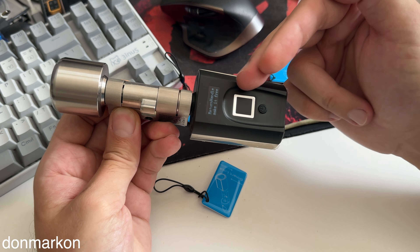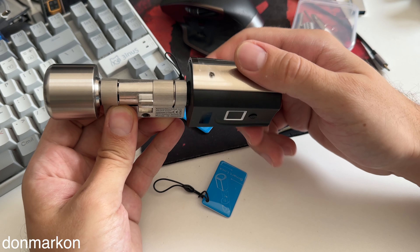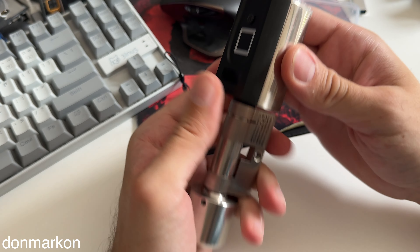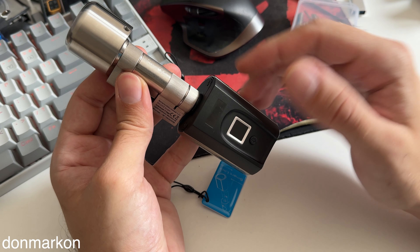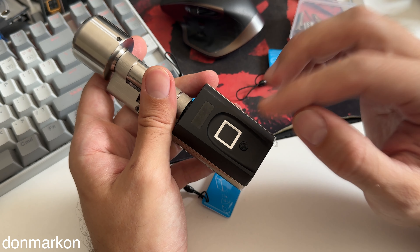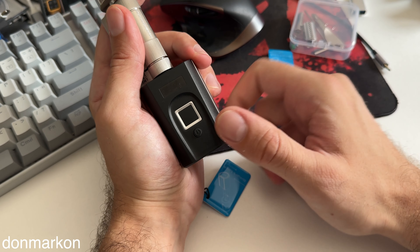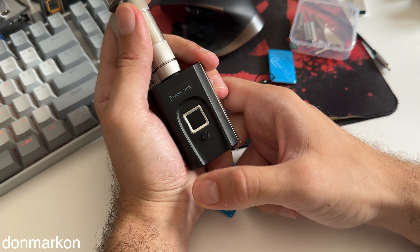You can choose the duration of how long the lock stays activated. It's deactivated right now and you can see it's not possible to unlock the door anymore. With the app you can semi-control the unit itself, but the main controls are on the unit.